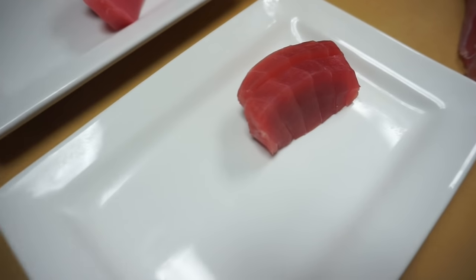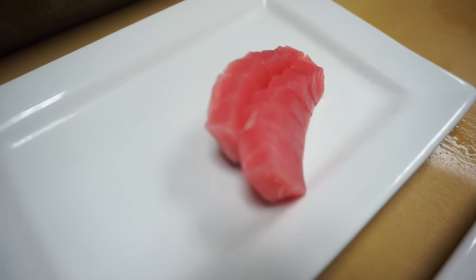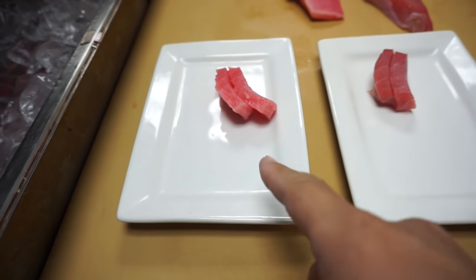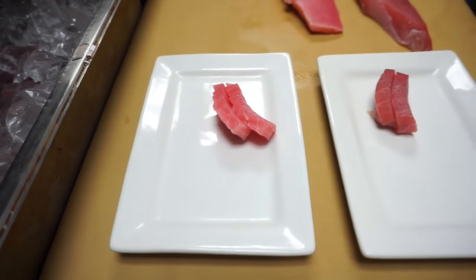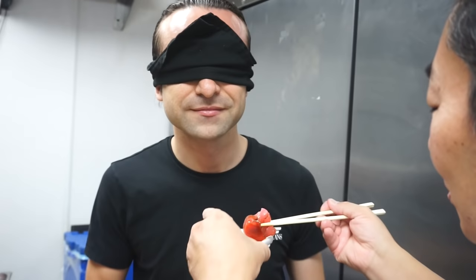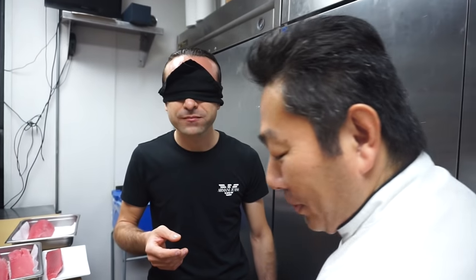This is the fresh and this is the frozen tuna. Do you want soy sauce or no soy sauce? Okay, Hero, let's give him this one first. This is Sample A.